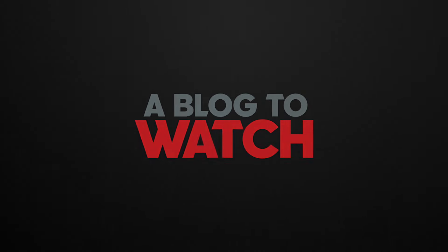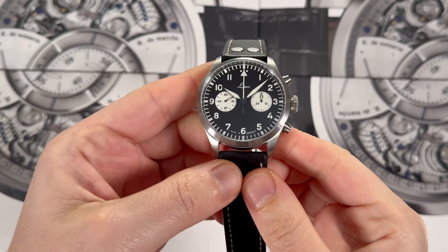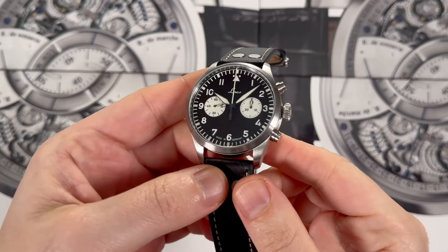Hey everyone, Arielle Adams here with A Blog to Watch. Today I'm going to review the Loco Bicompax Chronograph Edition 98.